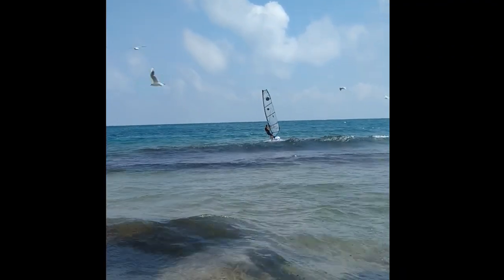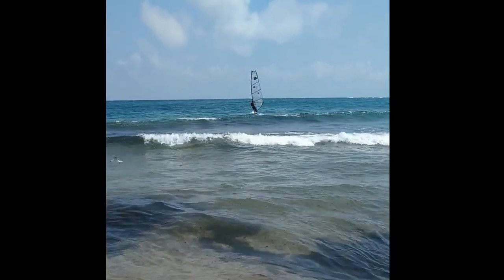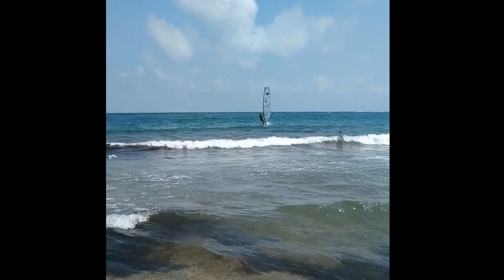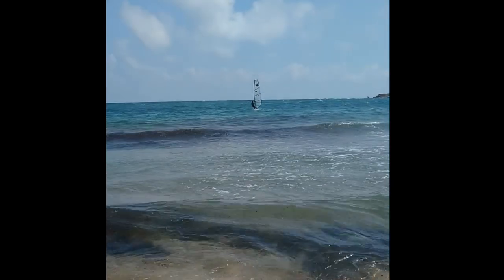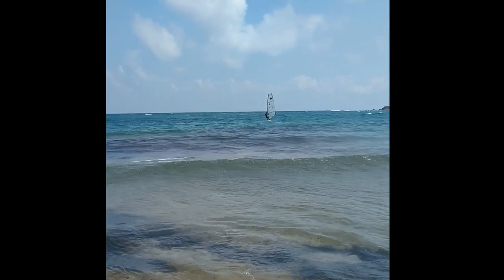Planing with the STX is manageable in light winds and at low speeds. Already at a speed of approximately 35 km/h, there are problems with the stability of the board. When the wind is stronger, there is literally a fight with the board. It is difficult to keep the STX in the desired direction and the jibe turn is also a problem.